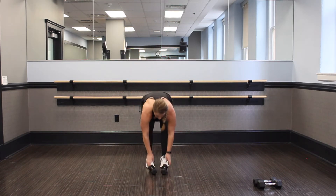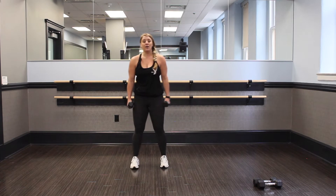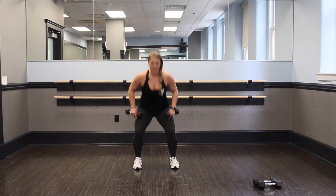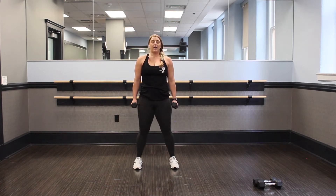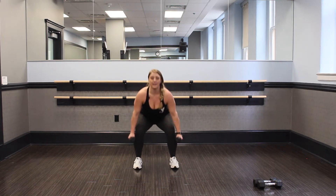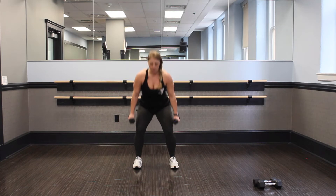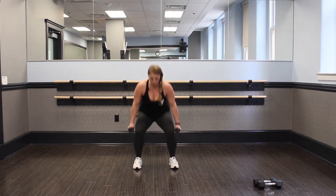Nice job, guys. Set those weights down, roll it out. We got one more set to go. Pick those weights up — hold them on the side, shoulder width apart and let's go. Last set of squats. Feel the burn — top of the quads, back of the butt. Breathe in, breathe out. We're almost there. You're halfway — 30 seconds, guys. Push through, it's our last round of these, make them count. Don't stop. 15 seconds. We're going to pick up that pace at the end here and finish strong.